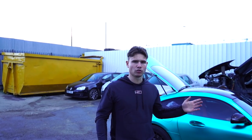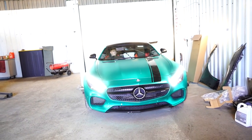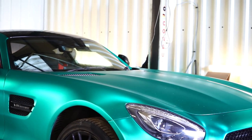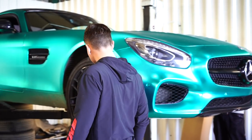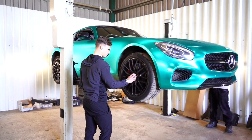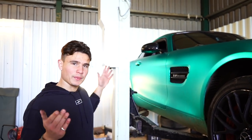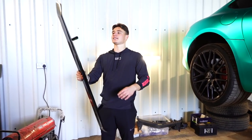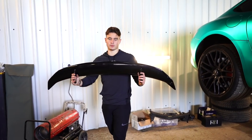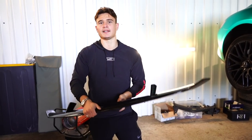We're getting the AMG GTS up on the ramp, starting with the front and then going to the back. Here's the spoiler — when it arrived it came unpainted, and I had to get it painted myself. I paid 800 pounds for this small bit of plastic that literally weighs nothing and it didn't even come painted.